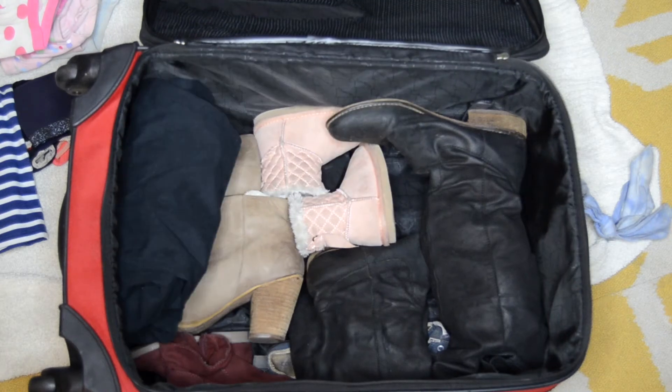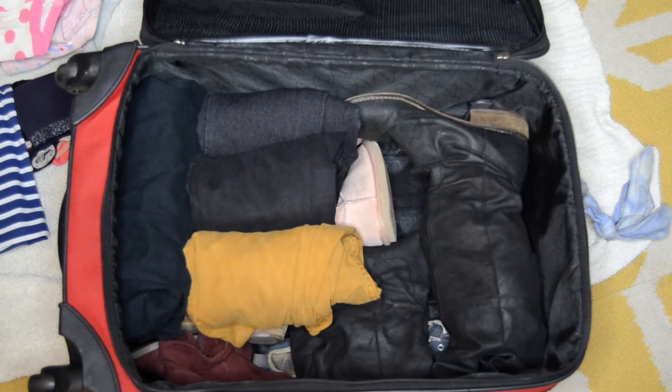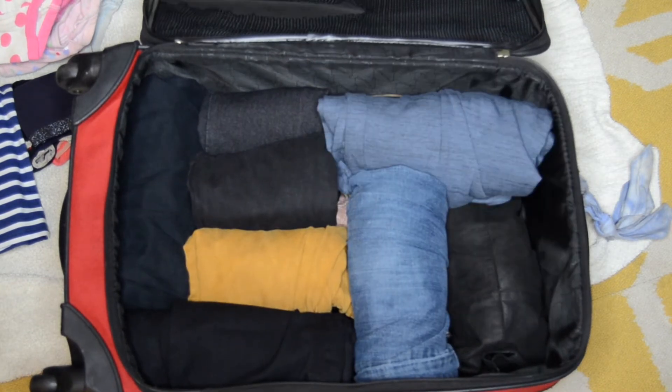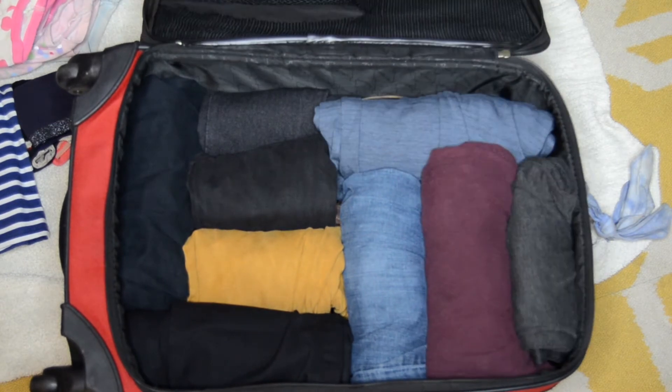Hey guys! In this video I'm going to be showing you a really effective packing method that I've been using for years that allows me to pack for a family of four for a week or more in just one large and one smaller suitcase without going over the weight limit.